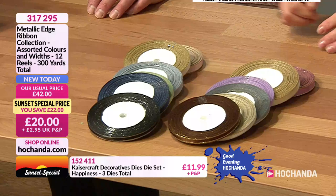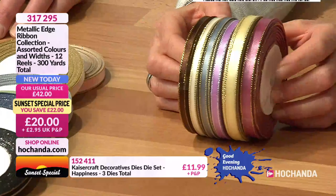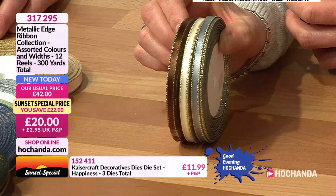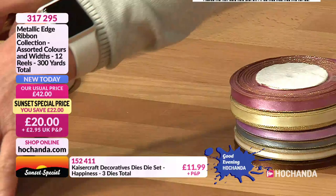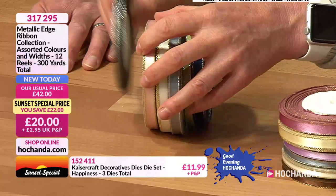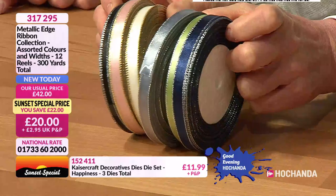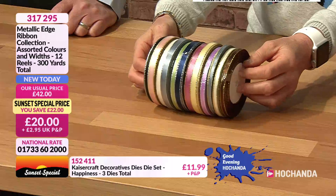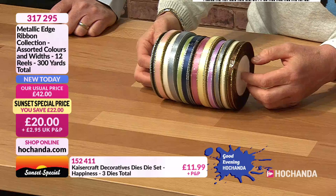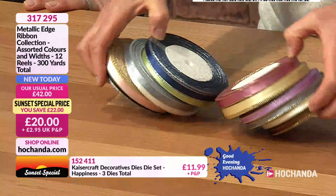Do you have a favourite combination? The chocolate and ivory with the blue look great together, but you're getting all of them. Shuffling them around — the peachy pink with black works well, silver too, navy blue with silver trim is very cool. Different widths across the 12 reels — 300 yards in total. They'll look great stored in your craft room. Twenty-two pounds off makes this a real 'go for it today' deal with all those colorways.